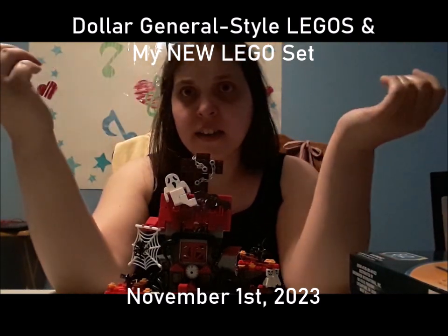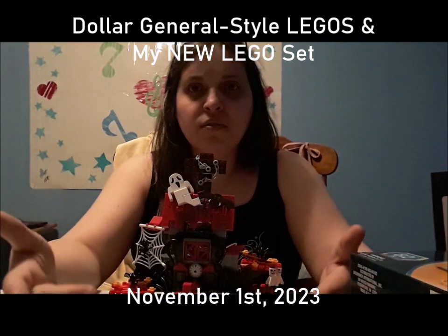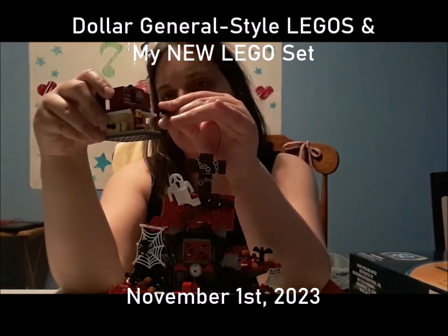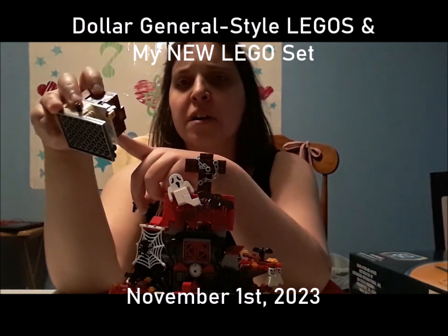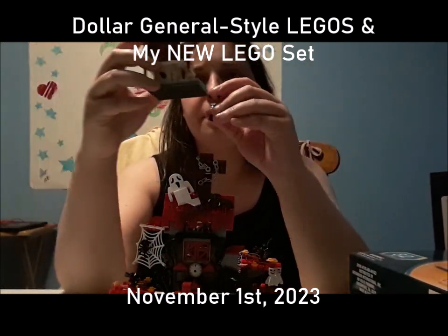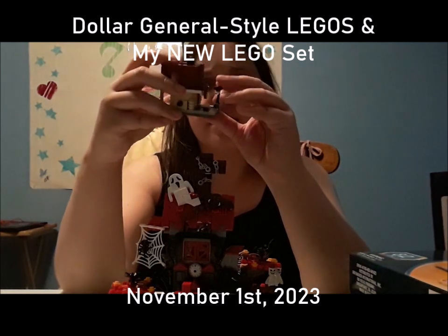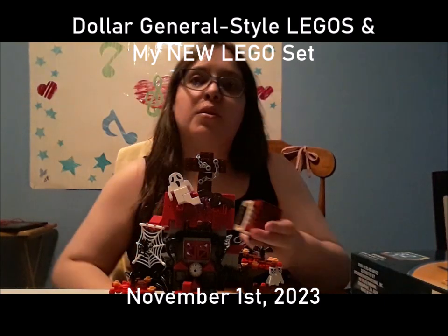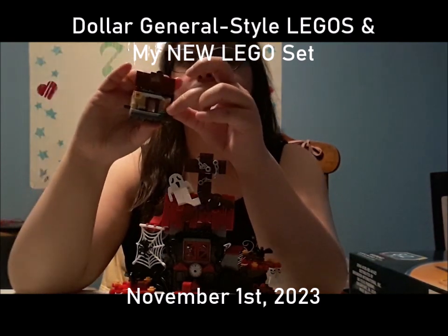With real LEGOs you can take them apart and do them over and over again. But real LEGOs and fake LEGOs don't really connect as easily with each other. Like this piece here — it's a dollar store LEGO called Make It Blocks. This piece actually came from this set as an extra, and you can tell they're from different companies because the studs won't fit unless you really force it.